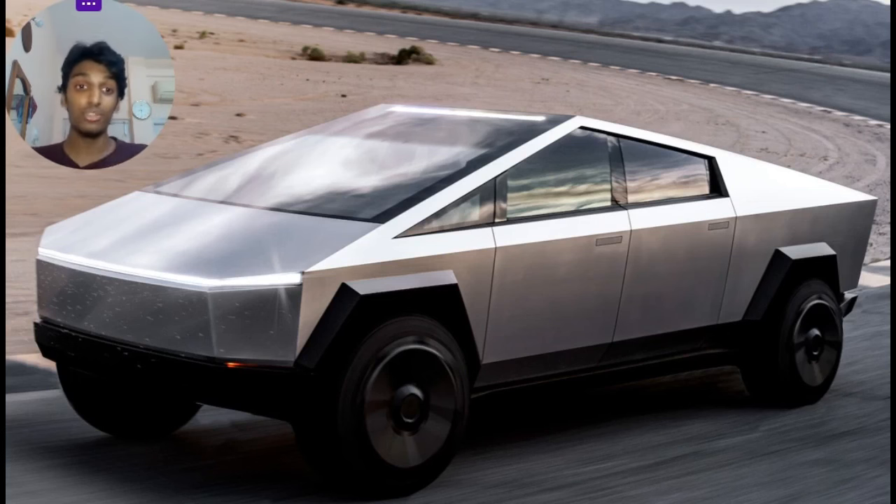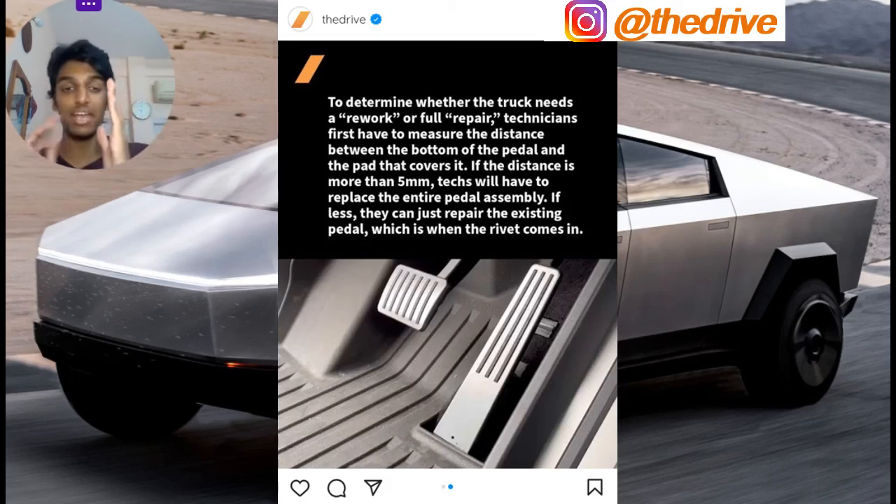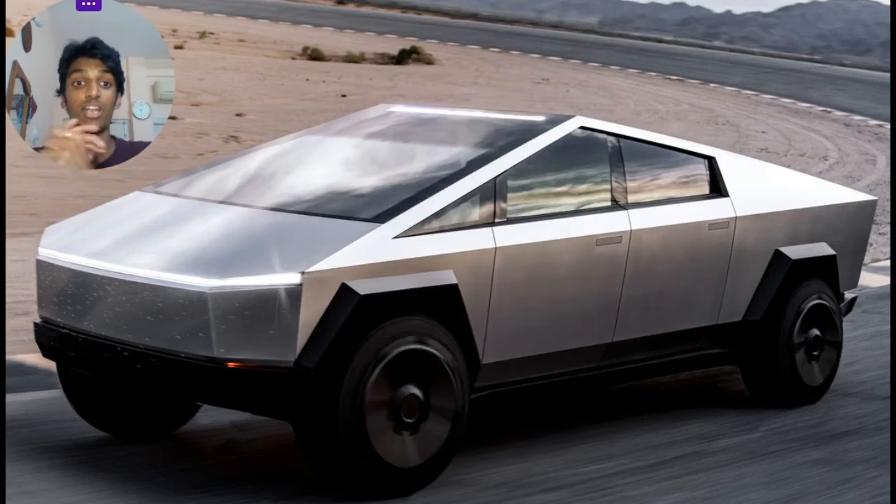Tesla has come up with a solution: if the gap between the pad and the pedal is more than 5mm, the entire accelerator pedal assembly has to be replaced. If the gap is less than 5mm, they will rivet it down, solving the issue. They have reported to the NHTSA that the pedal dislodging issue has been addressed, and every unit in production is being fitted with a new accelerator pedal.